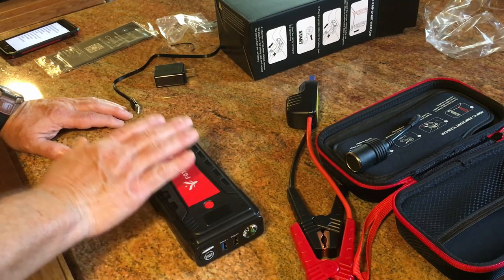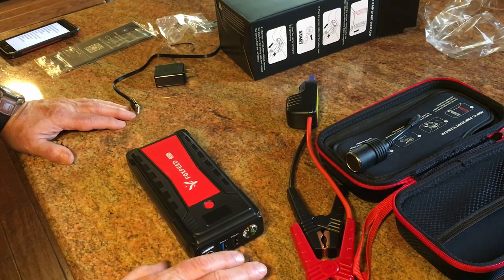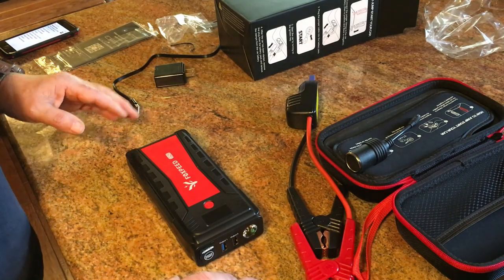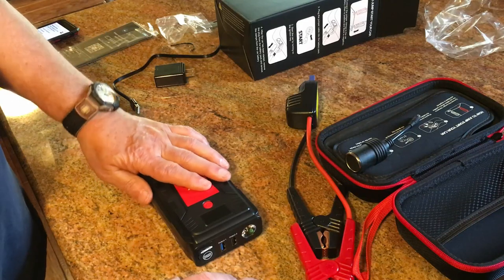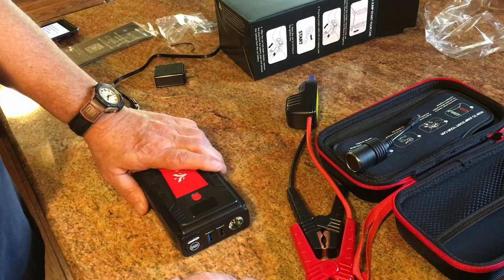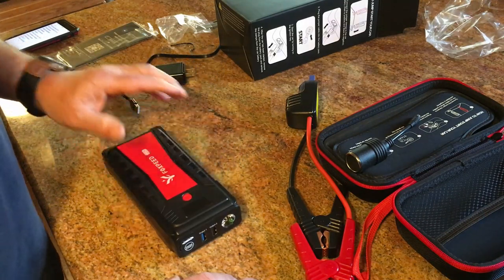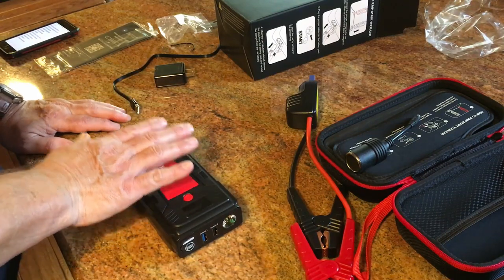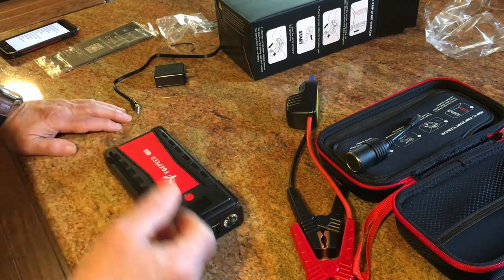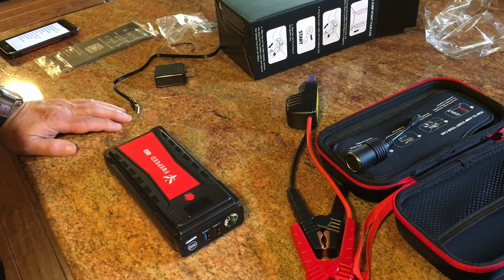I believe in these so much that I bought two of them for both of my sons-in-law for Christmas. When the power went out in Texas, I emailed both of them and told them this would charge their cell phones, keep their tablets running, and keep their kids happy so they can play their games. So with any kind of power outage, when your cell phone is dead or dying and you want to conserve power, this right here will charge it many, many times.